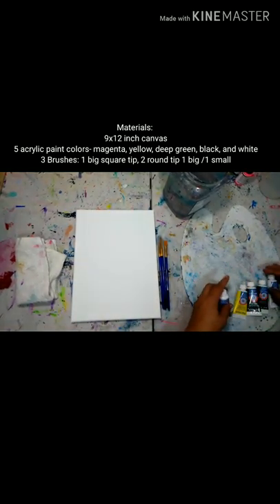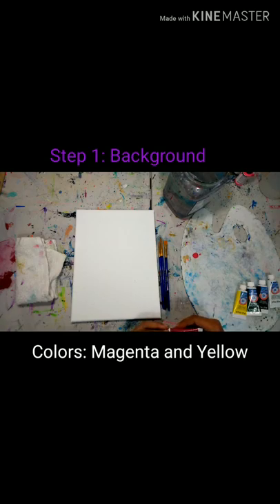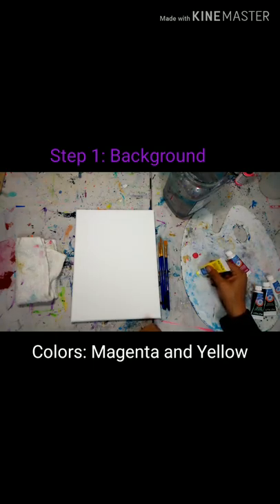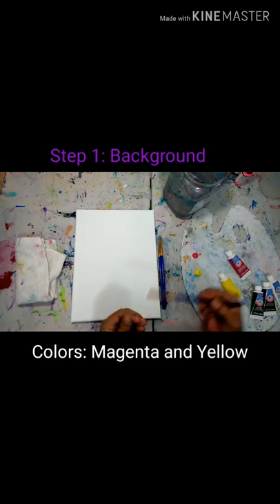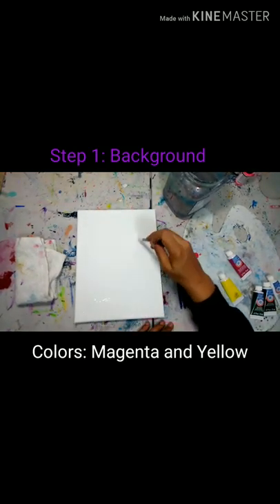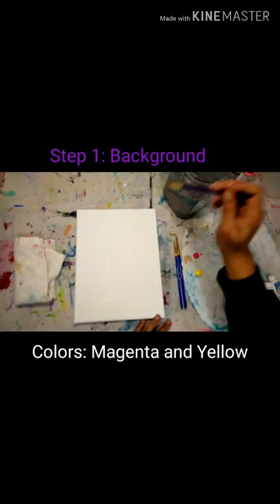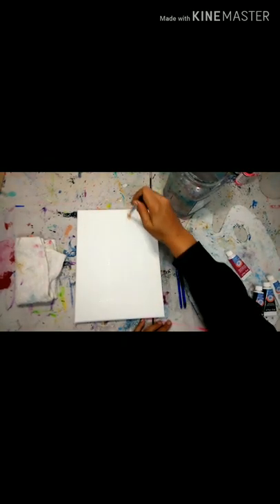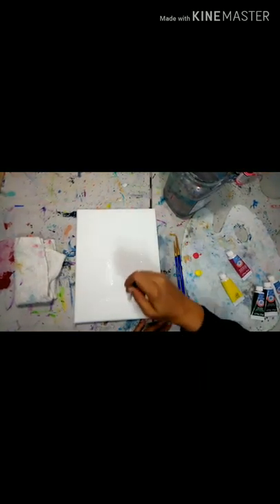Let's get started with the first step, which will be the background. To do the background we will be using two colors: magenta and yellow. We're just going to use a small dab of each one. We're going to use our square tip brush, our biggest brush, softening up those bristles. Put it in the water to get it nice and wet and wet the canvas. If you're using paper you do not need to do this step. But if you're using anything with canvas, this is a step I suggest just to help the paint move a little bit smoothly.